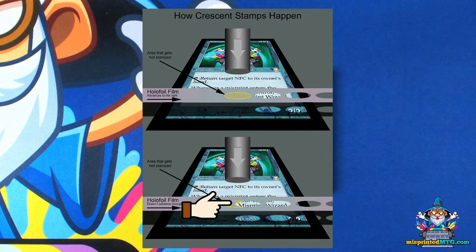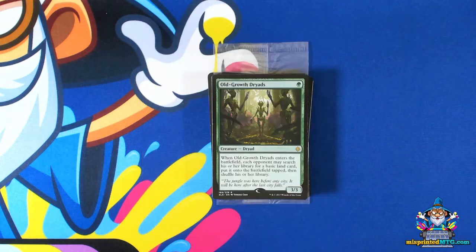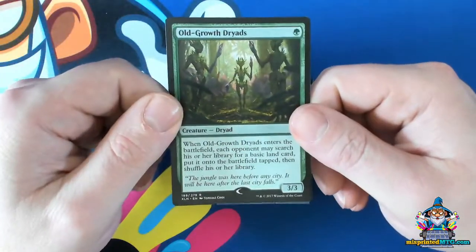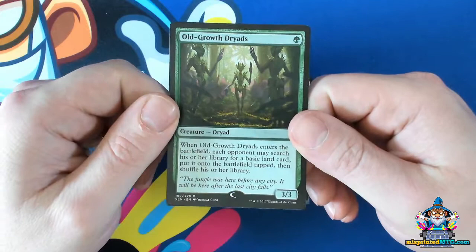So now that we have a base idea of how crescent stamps happen, here's a crescent stamp.